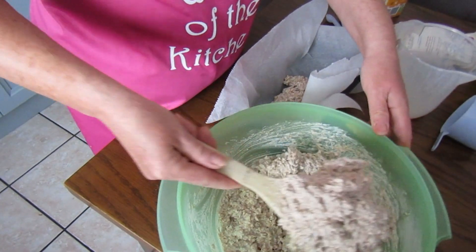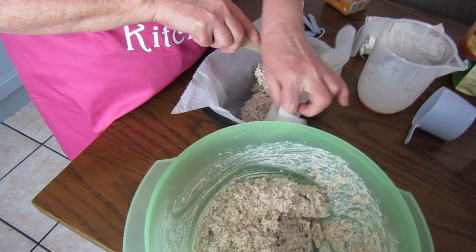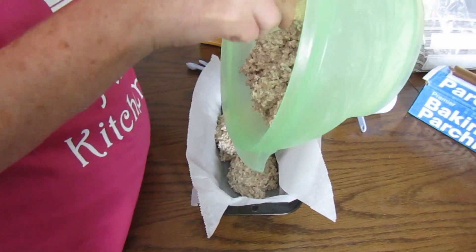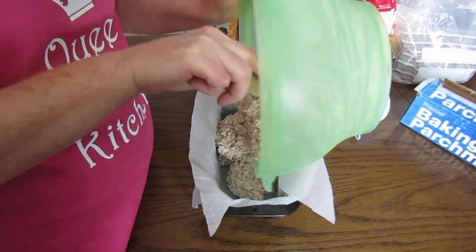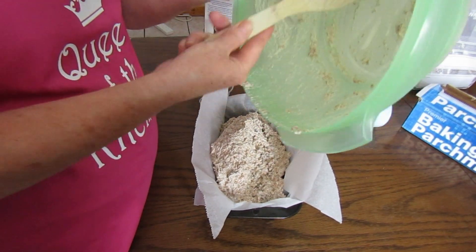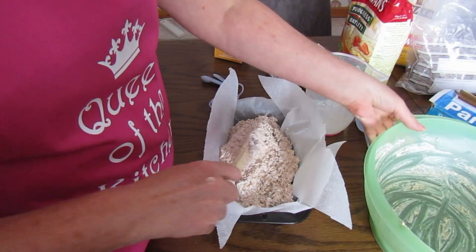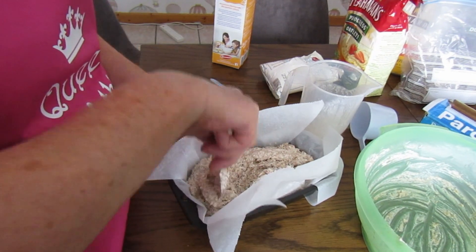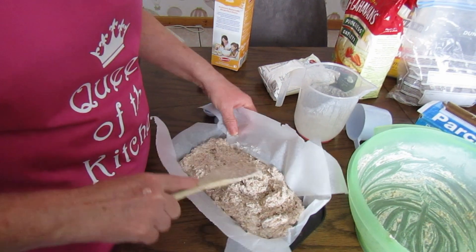Like with the flapjacks we made, you want enough greaseproof paper overlapping so that you can just lift it straight out of the tin. If you don't have any baking paper, what you can do is oil your tin — use a little bit of vegetable oil and oil it really, really well. When I was working in hotels making 100 to 200 loaves in a day, we'd just swirl vegetable oil around the tin and pour it out. Just flatten it on the top.